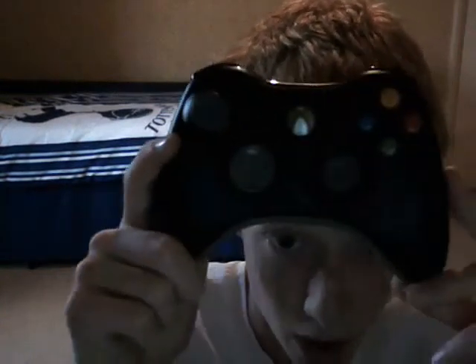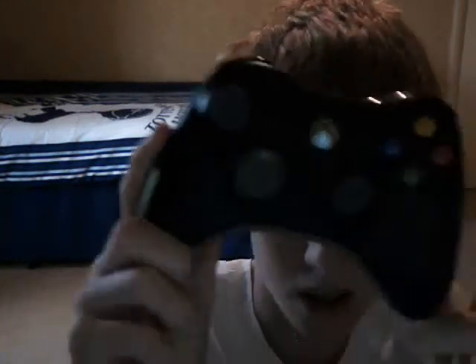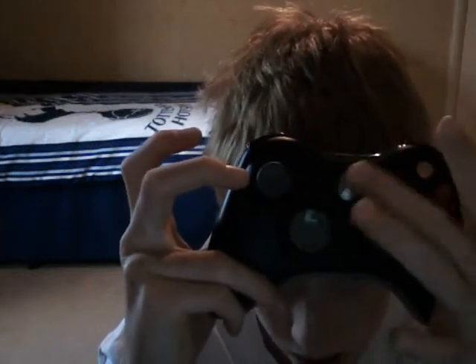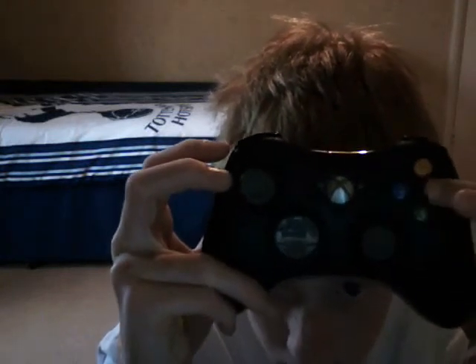Moving on swiftly to the Xbox — I love Xboxes. The Xbox controller is so light. I've got a Wi-Fi one so you've got a battery back there. It's amazing because it's got so many gadget things. This is the power button here. You've got start and select, you've got Y, X, B and A, and then you've got two analog sticks.